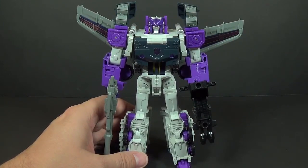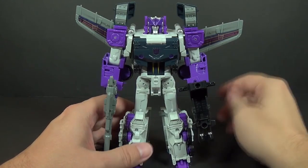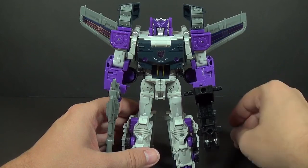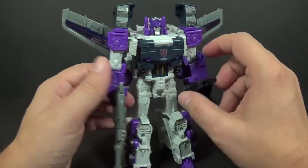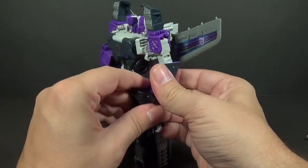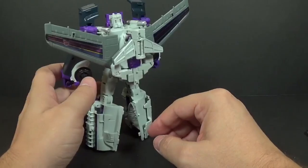Let's go ahead and transform him. We'll go a little bit different than what we did last time with Prime — we went robot to jet to tanker back to robot. So this time we'll go robot to tanker to jet and then back to robot. First step is to go ahead and undo this, and for tanker let's start here.